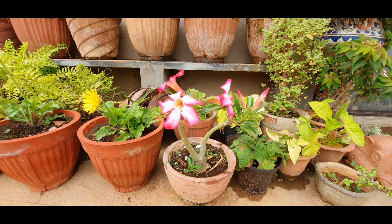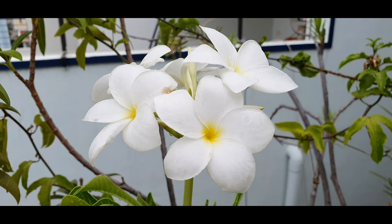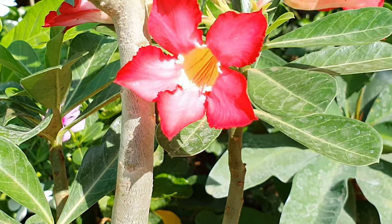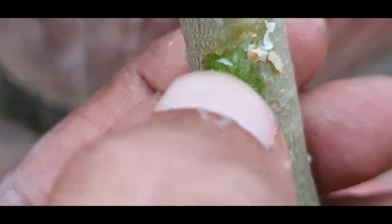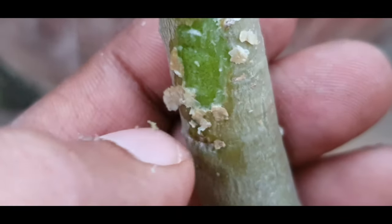For all the newbie gardeners, don't mistake this plant for the Plumeria, but they belong to the same Apocynaceae family. You can find Adeniums primarily in reds, pinks, whites, yellow, etc. This white sap can be toxic and can irritate your skin or eyes, so wash it off quickly.